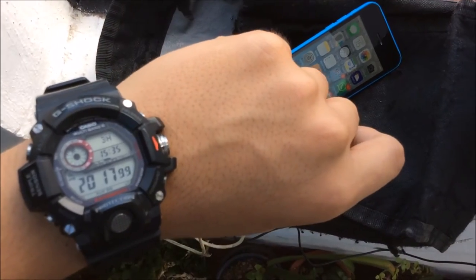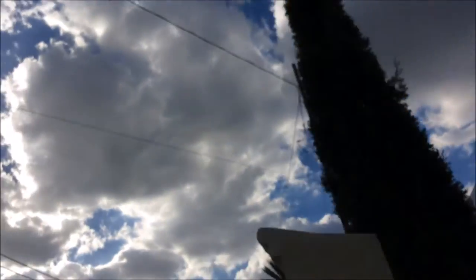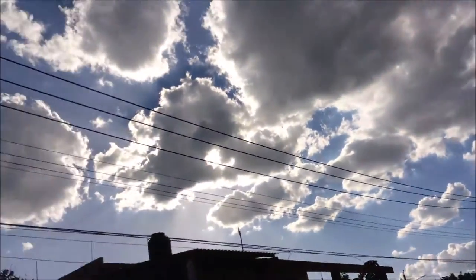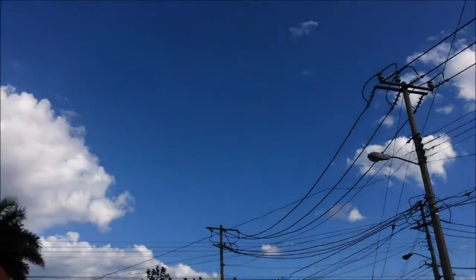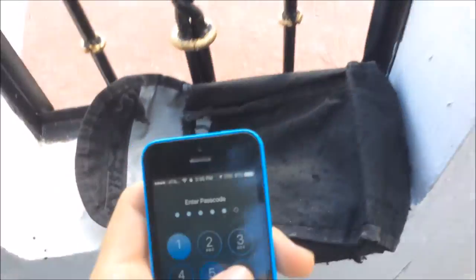It's been three hours and 20 minutes and right now it's not charging — it has 91% battery. I think I chose a terrible day to test this, because look at how many clouds there are. There's the sun, but it's surrounded by clouds. It's not a good idea to test today.